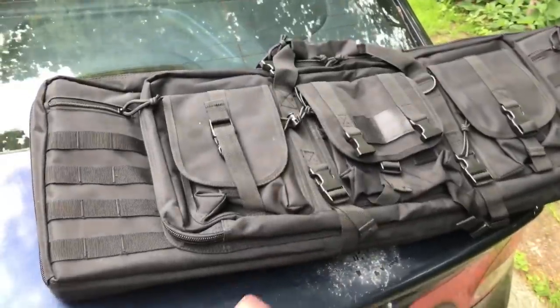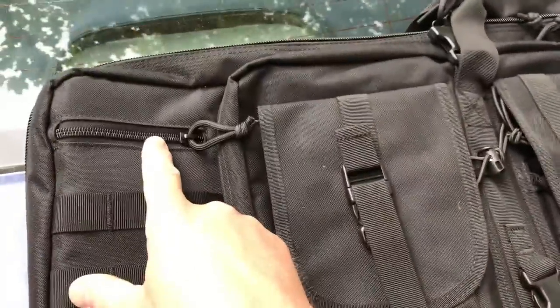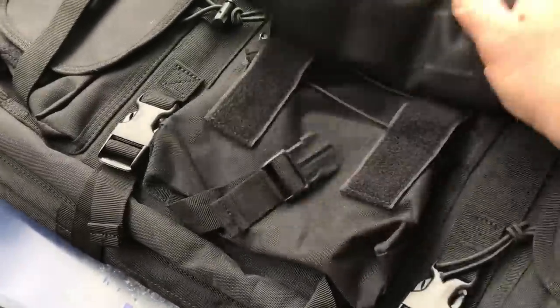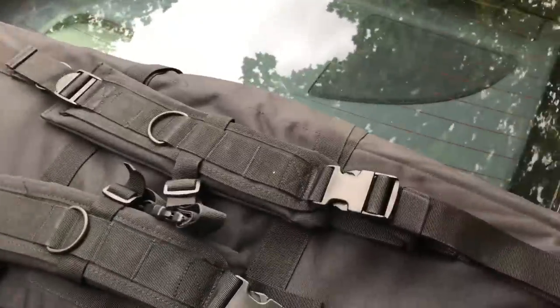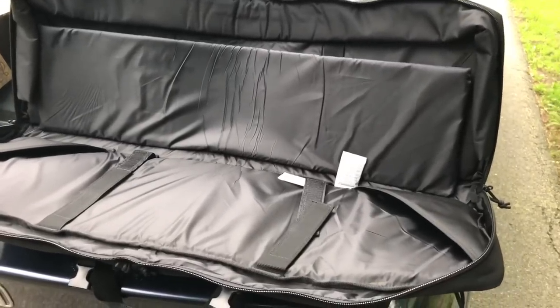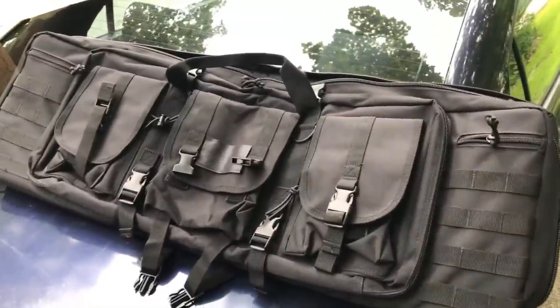We've got this rifle bag — and ironically, Battle Box this month had a rifle bag too. You've got MOLLE here to attach gear, a zipper up top to store more gear, and three pockets across the front with velcro, snaps, and bungee cord. More MOLLE down the front as well. There's a carry handle on top, and it's got backpack straps so you can carry your weapon out to the range. Inside it's made to carry two weapons, but depending on how you break down your gear you can fit even more.